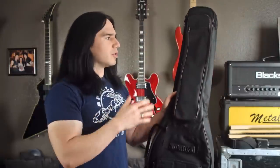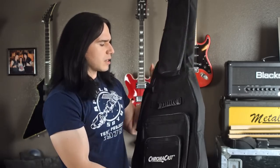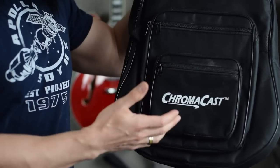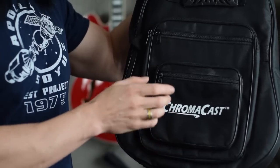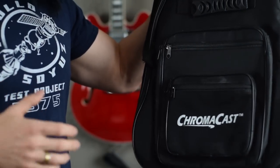It's got a bunch of pockets. There's one really big pocket here where you could keep your cables or even some effects pedals — it's pretty deep so it'll actually hold a lot of stuff. These smaller pockets down here are really useful too, great for carrying guitar picks, strings, or small items like that.